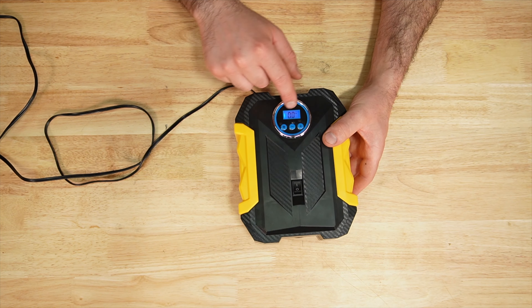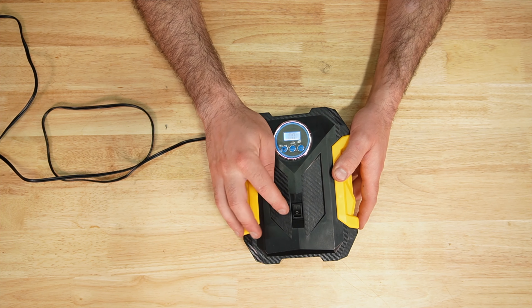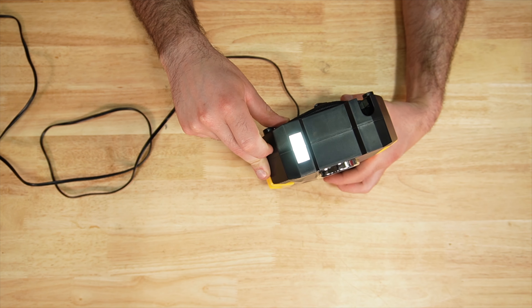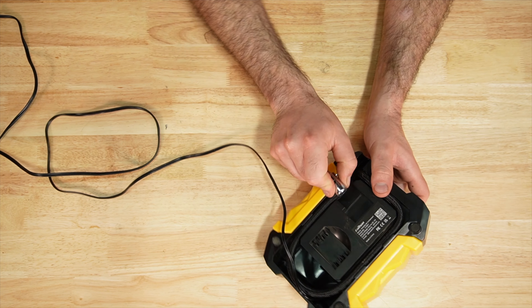Next we have the Car Sun. I didn't really care for this gauge. There's an on/off button in the center and when you turn it on, the light comes on as well. On the back you have storage for the hose.